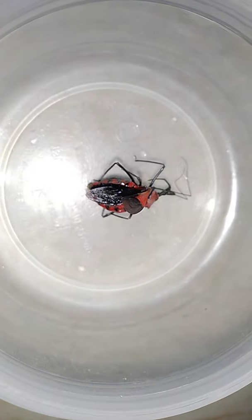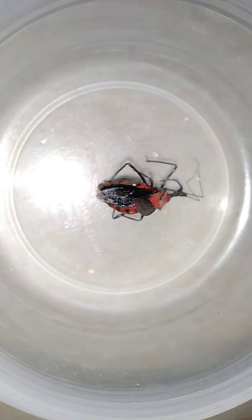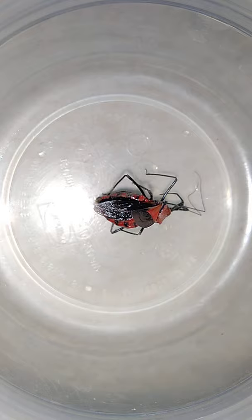Hello everybody! Today I got a new bug in my bug jar. Its name is milkweed assassin bug. It likes to eat mosquitoes, flies, and caterpillar beetle.